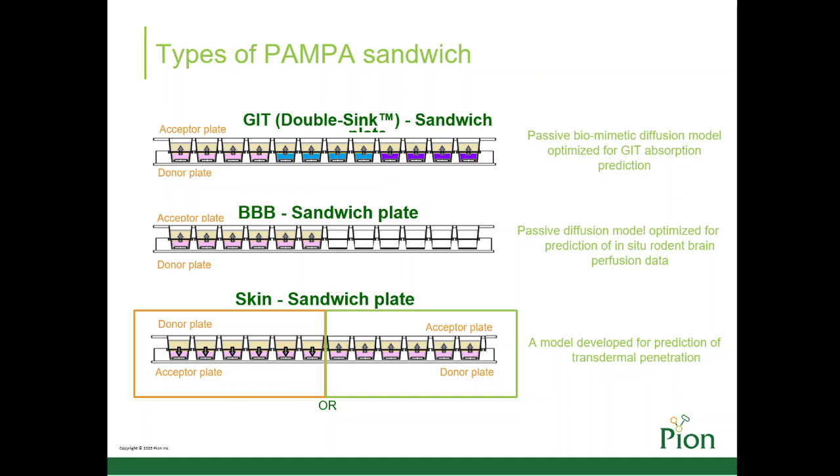The whole assembly is commonly referred to as a PAMPA sandwich. At the beginning of the test, the drug is added to the donor compartment and the acceptor compartment is drug-free. After an incubation period, which may include stirring, the sandwich is separated and the amount of drug is measured in each compartment.